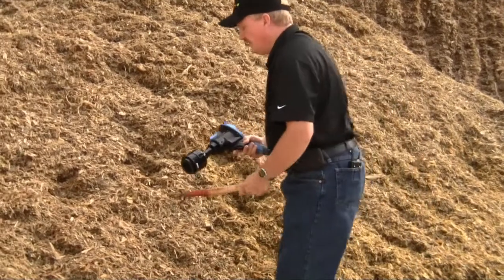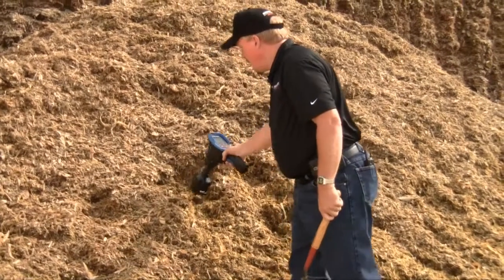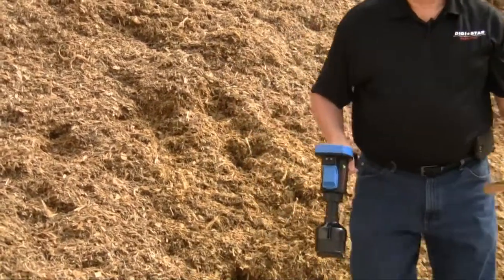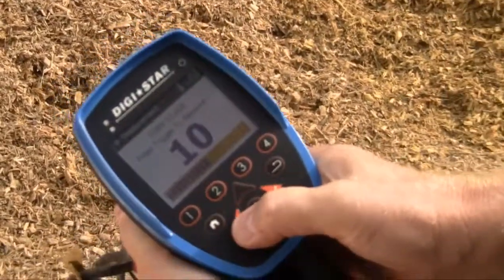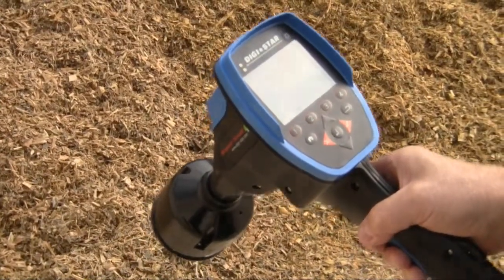Be careful not to lift the device too soon and take a scan while it's in the air. If I pull the trigger and lift it and hear the beep when it's in the air, that's probably going to be an erroneous reading. I can back that out by pressing the orange X, and that reading won't be used in the sample.